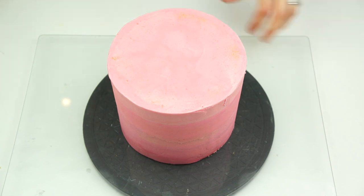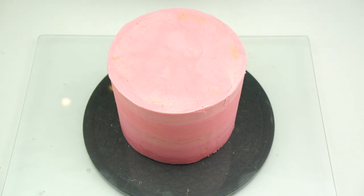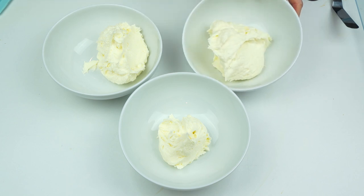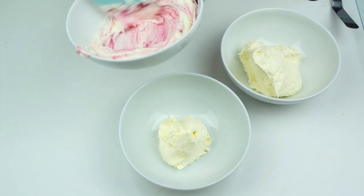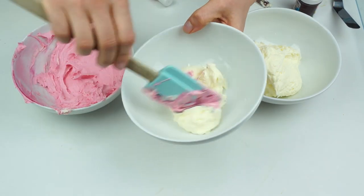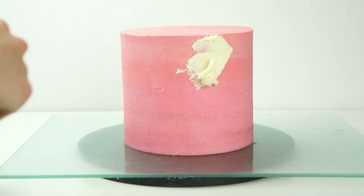I'm going to be adding some cherries onto my cake, so I thought we would make this look like cherry ice cream. I've got three bowls of buttercream: one I'll keep a light ivory color, the next I'll color similar to the pink already on the cake, and the third I'll make a red color.